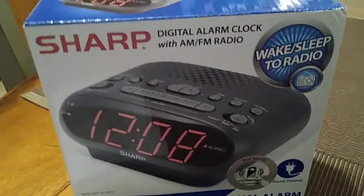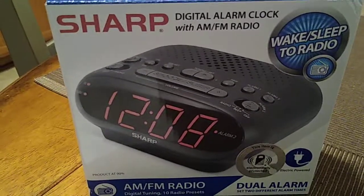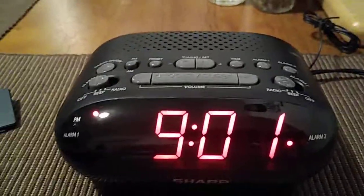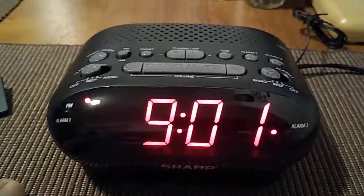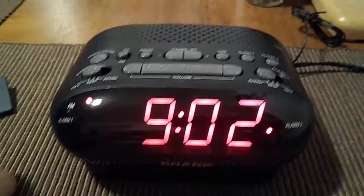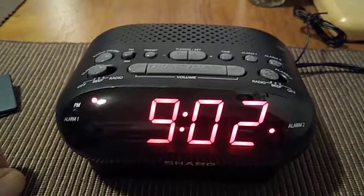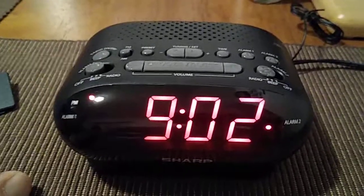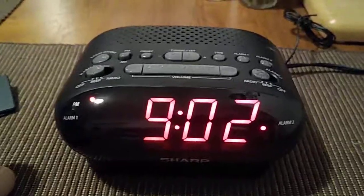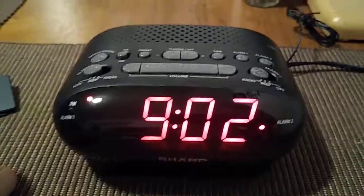That's your Sharp digital alarm clock with AM FM radio, model number SPC-695. It was a quick video — I hope it helped you out so you can set it up very quickly. Be sure to check out my YouTube channel and look for my playlist with other videos. Subscribe, comment, or like, and I'll see you next time!